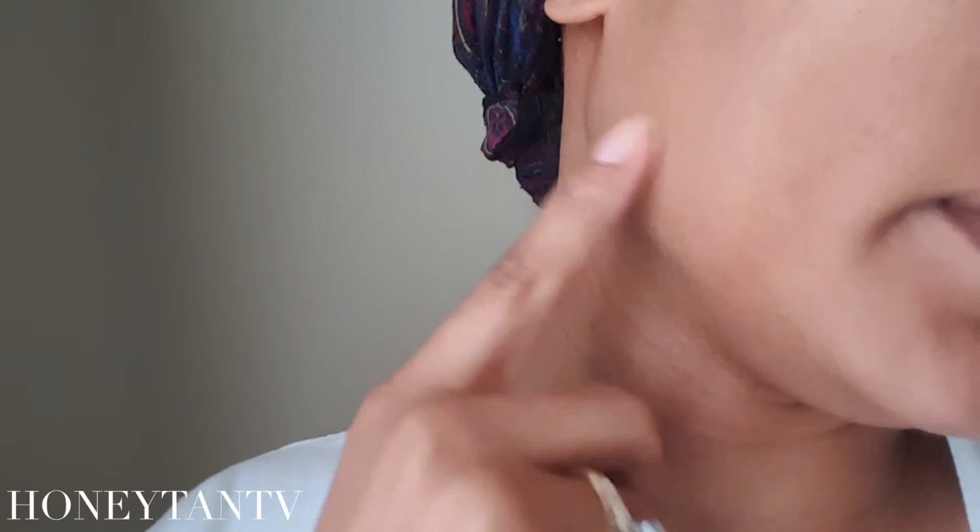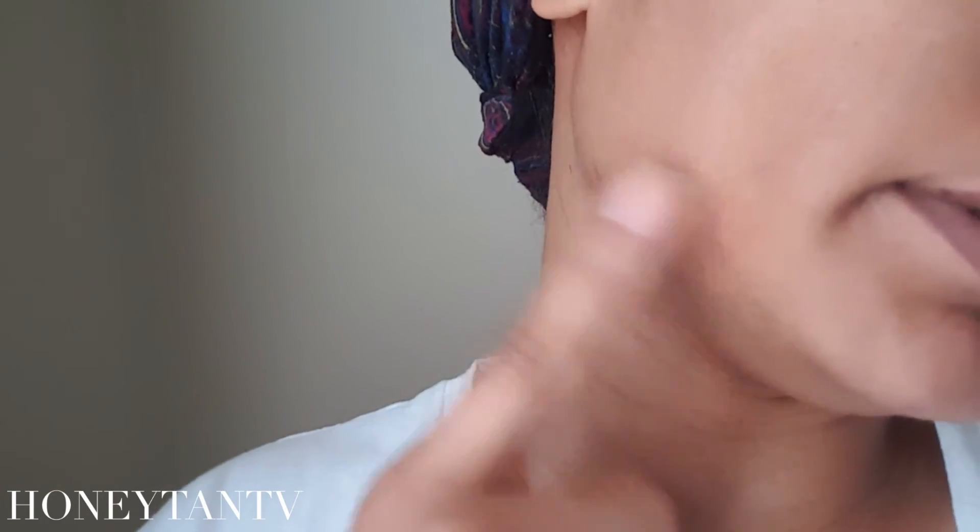This is going to be a swatch video for Clinique's Chubby Stick foundation in shade 24, Gigantron Golden. Here is Gigantron Golden, and here is Kat Von D's medium 64 — I'm swatching medium 64 just for comparison. Here is Gigantron Golden, and around here is medium 64 blended.